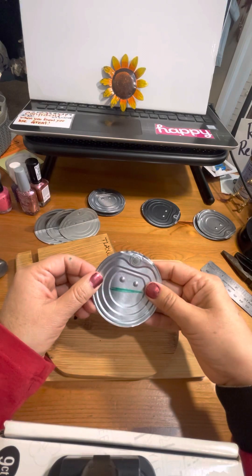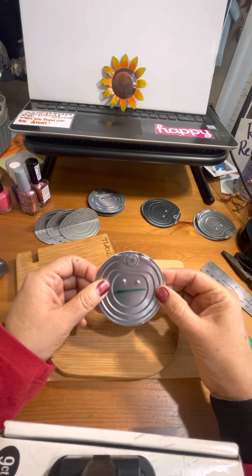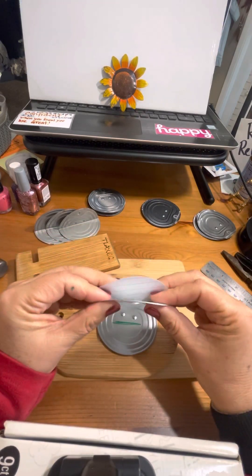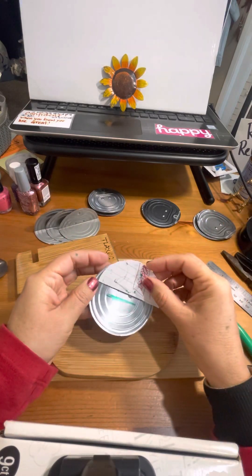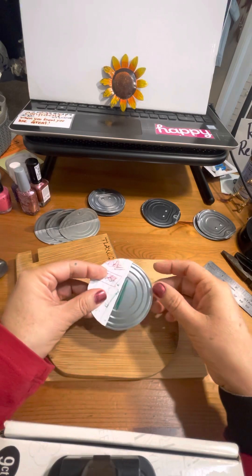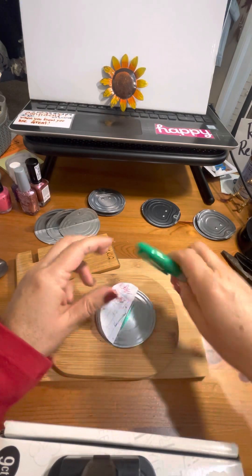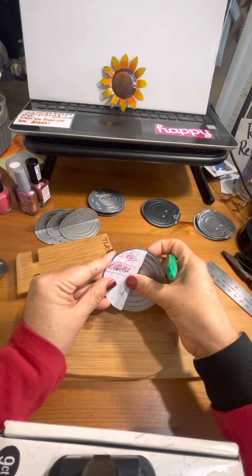What I did is I went ahead and made a circle out of paper the same size as the lid, so that I can find where the middle is. I folded it in half this way and then I use this as a guide so that I can trace a line on the can.